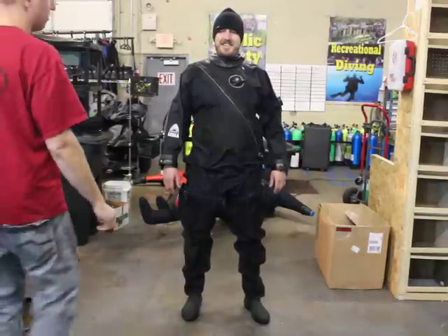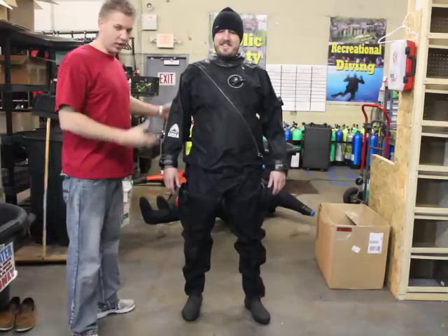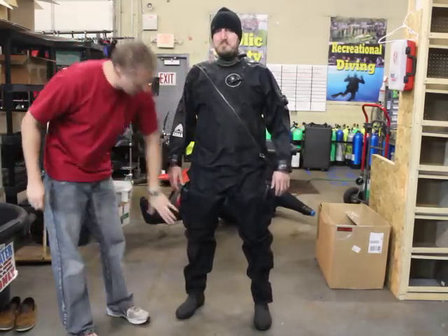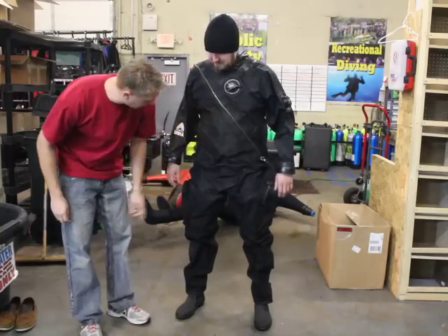This is the Aqua Sport dry suit by USIA that we sell. Jason, our lovely model here, is helping us out. This is a bilaminate suit on the top and the bottom, with a little bit heavier cordura on the bottom.